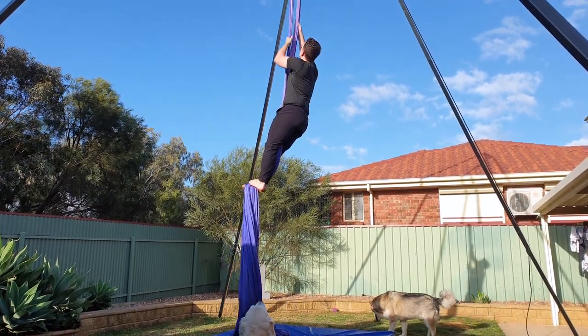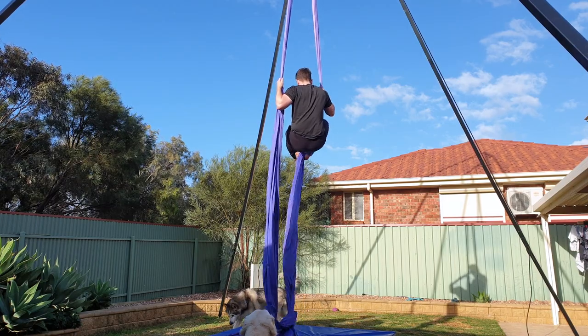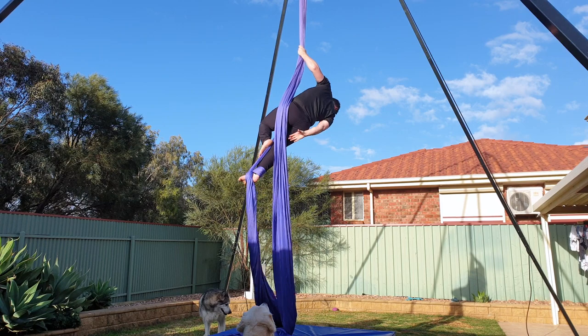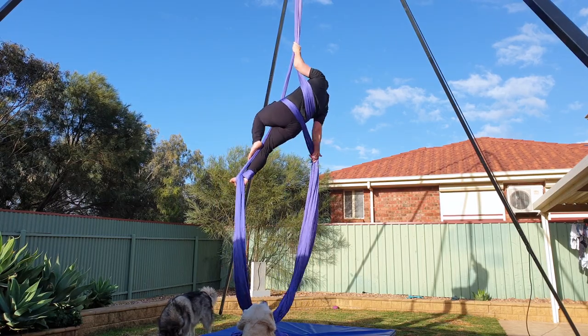Reach up to separate the silks — reaching high overhead makes the silks easier to split. Start with the single footlock on your right foot, then bring both pole ends together and hold in your left hand. You don't need to do a standing hip lean to bring the free silk around your body, but it makes it a lot easier and it looks nice too.